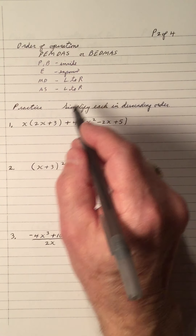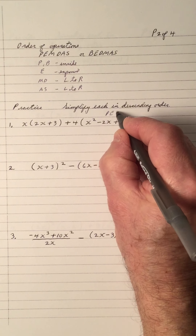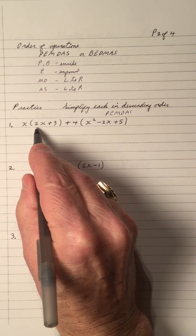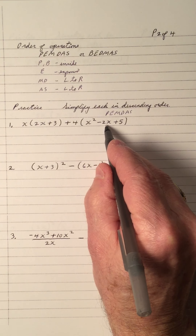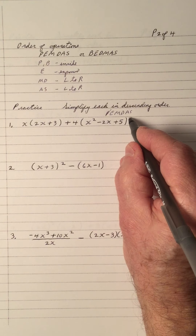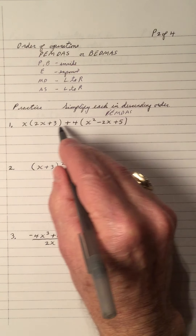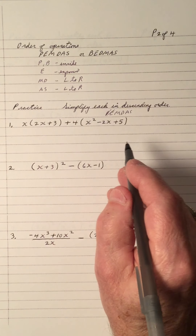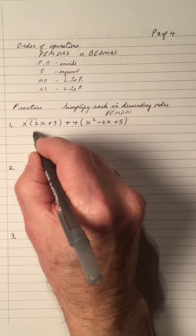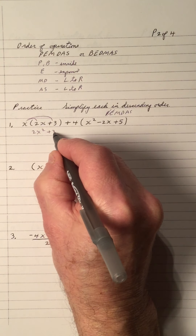So the inside of the brackets — I'm going to write down PEMDAS. We have 2x plus 3 which is simplified, and x squared minus 2x plus 5, so that's done. I don't have any exponents on top of the brackets. Now I have to do multiplication left to right. In polynomials, you see a lot of multiplication. So x times 2x is 2x squared, and x times 3 is 3x.